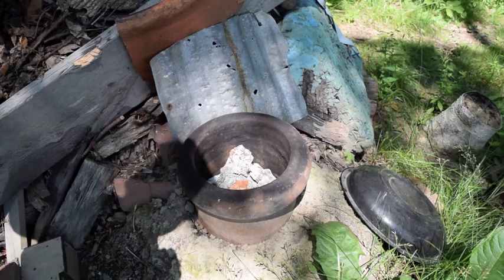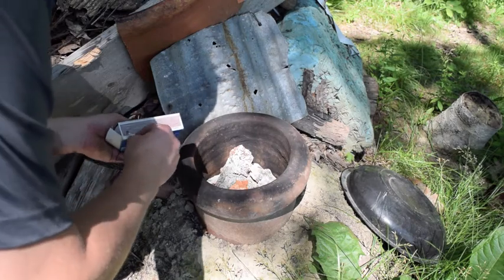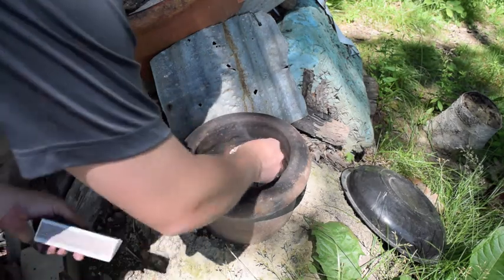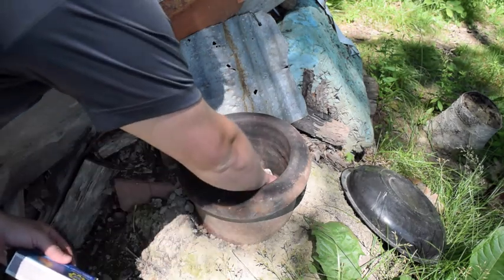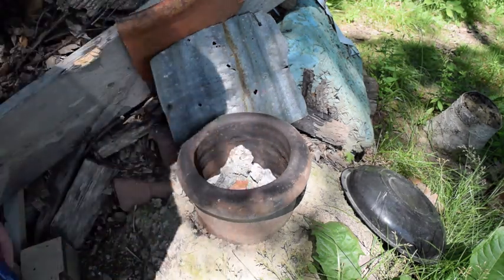I just added some newspaper a little bit because the matches were not working so well. I'm going to light it — see if it lights now. It's lit.